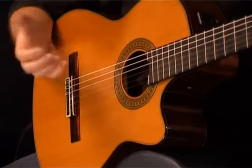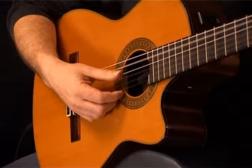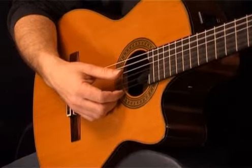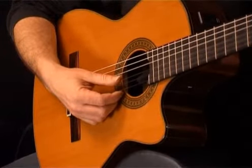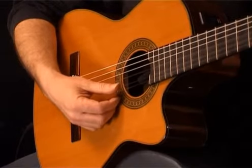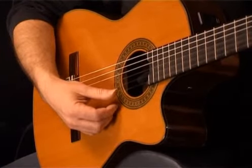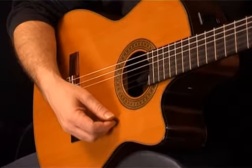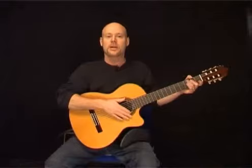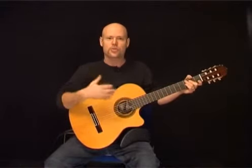The rest of the strings are tuned normally, so the A string is normal, followed by the D, G string, B, and the high E string. This song is in a 9/8 time signature, which gives us a triplet feel.